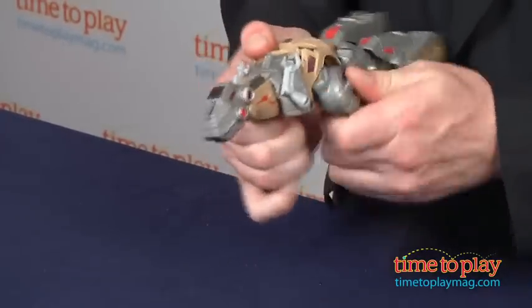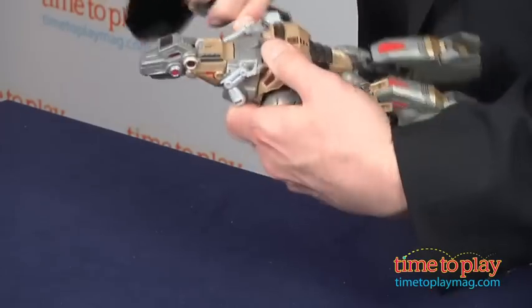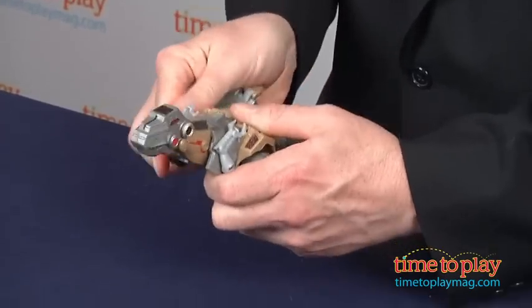Grimlock's lights are powered by two button cell batteries which are included. In dinosaur mode, his eyes and mouth glow as you make him chomp. In robot mode, the lights light up his chest. As you transform him, you'll want to make sure the pieces snap snugly into place.